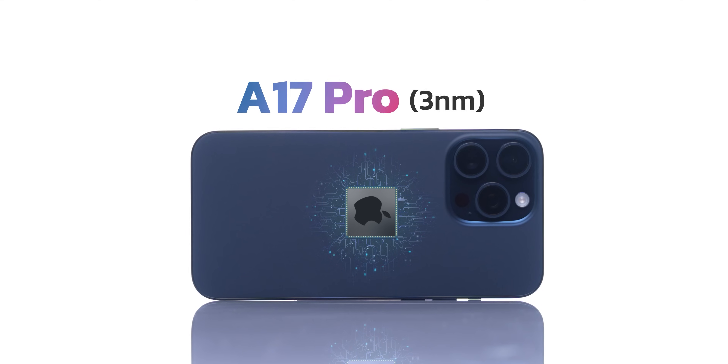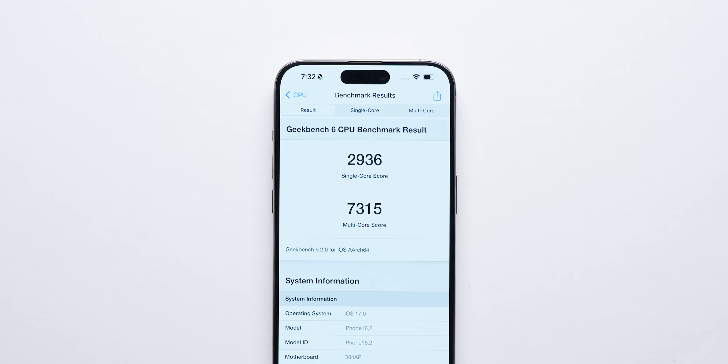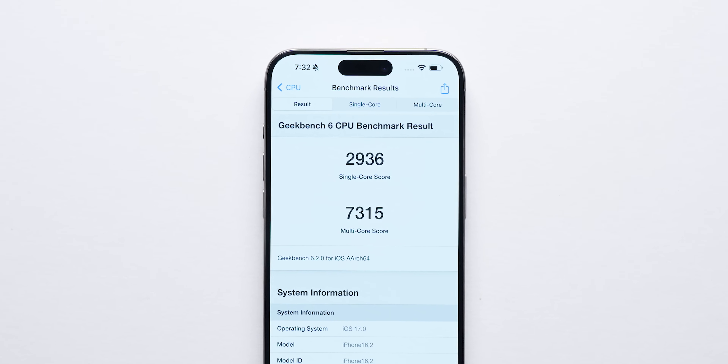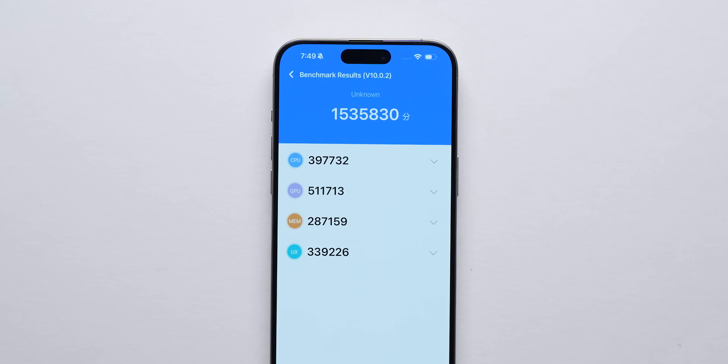The other important change is the fabrication node shrink — moving from 4 nanometers to 3 nanometers with the A17 Pro. The performance is mind-blowing: in Geekbench testing, the single-core score we got is actually higher than that of the M2 chip inside my laptop. That's just one metric, but it indicates a very powerful chip. You get an Antutu score of over 1.5 million, and gaming is going to be fantastic because you've now got hardware-enabled ray tracing.